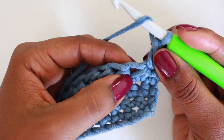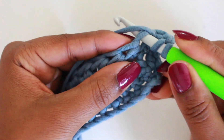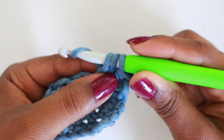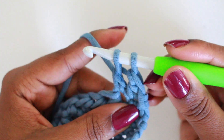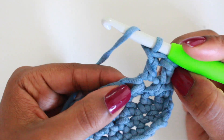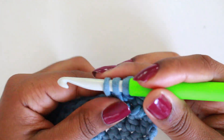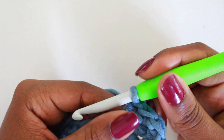Yarn over, insert, pull up a loop, yarn over, pull through the first two leaving two on the hook, yarn over, pull through the last two. Again: yarn over, pull through, pull up a loop, yarn over, pull through two, yarn over, pull through two. So the double crochet steps are: yarn over, insert, pull up a loop, yarn over pull through two, yarn over pull through two.